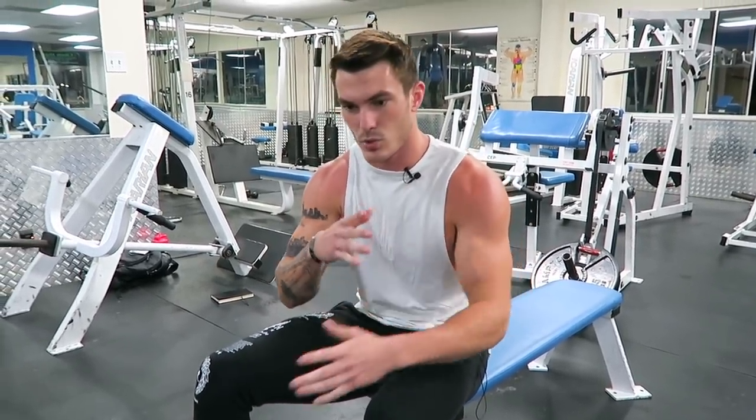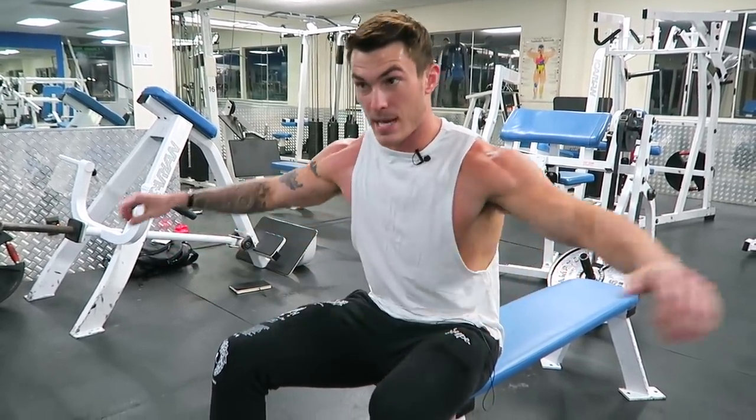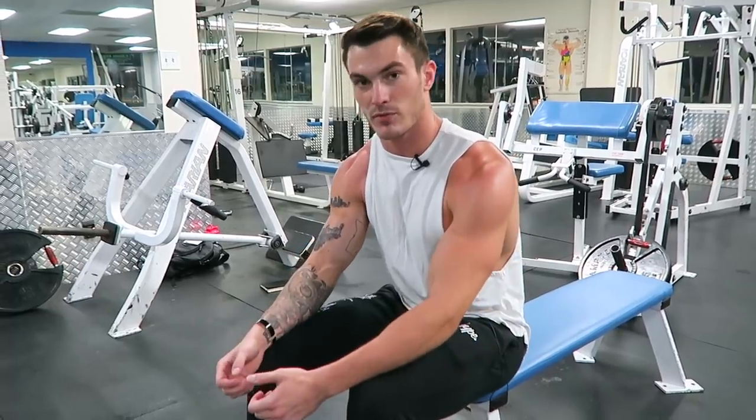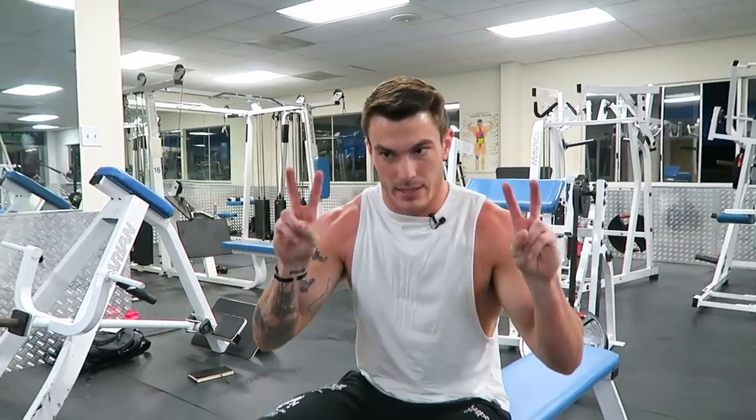The next time you go to hit rear delts, go through this short list of exercises. You don't have to do four sets of each — maybe just one set of each. Create that mind-muscle connection with each rear delt, roll your shoulders forward, don't cheat with momentum from bouncing or going down too far together. Start hitting your rear delts right, because rear delts are going to help you create that 3D physique with big aesthetic-looking shoulders.